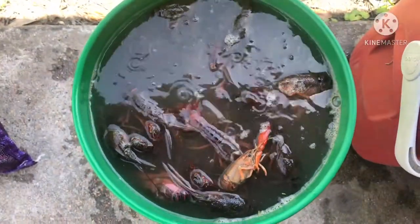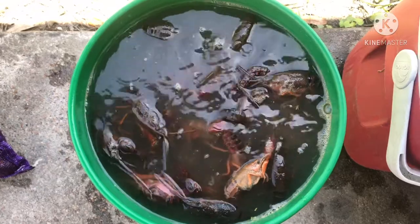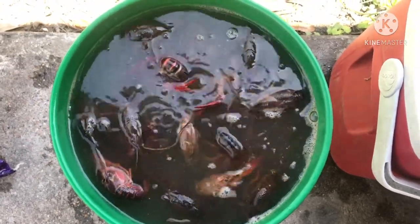Hello everyone, welcome to Subhane Vlog. Today I just want to show you how to clean the crayfish.